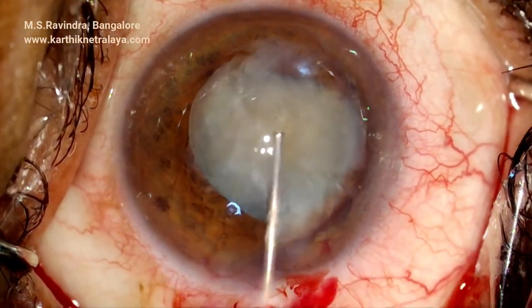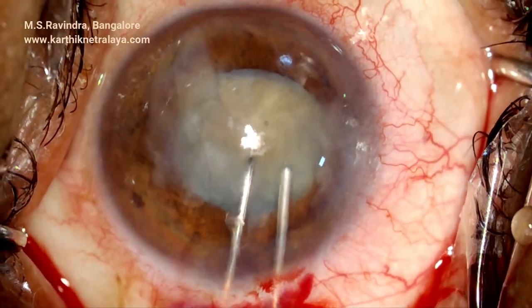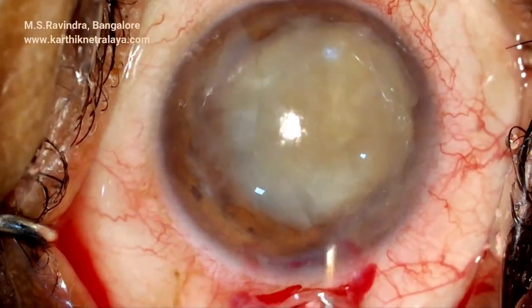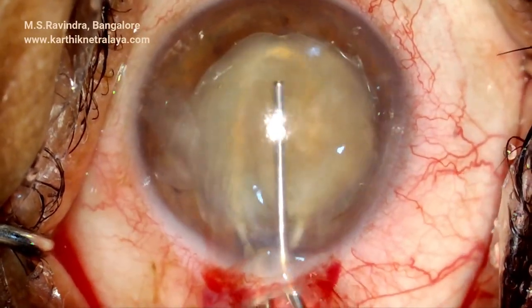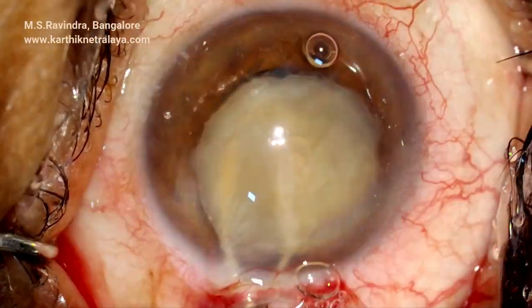It is not a very large nucleus. The size of the rhexis should be adequate to allow nuclear prolapse. If the nucleus is large, you need to do a larger CCC or give a relaxing cut. It is tried to be bisected with the shaft of a 25 gauge cannula.